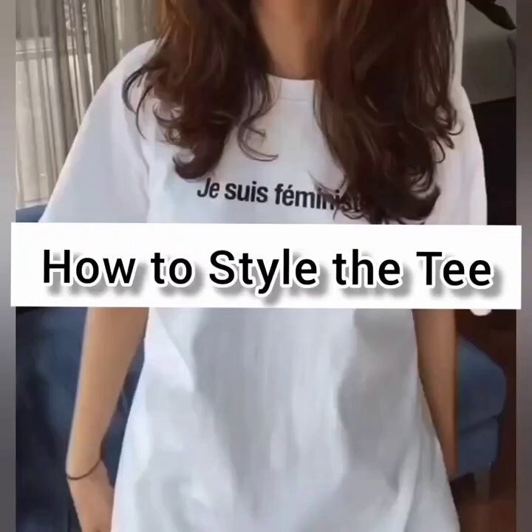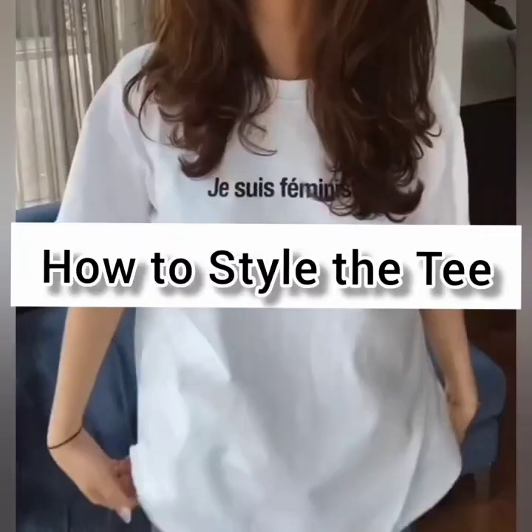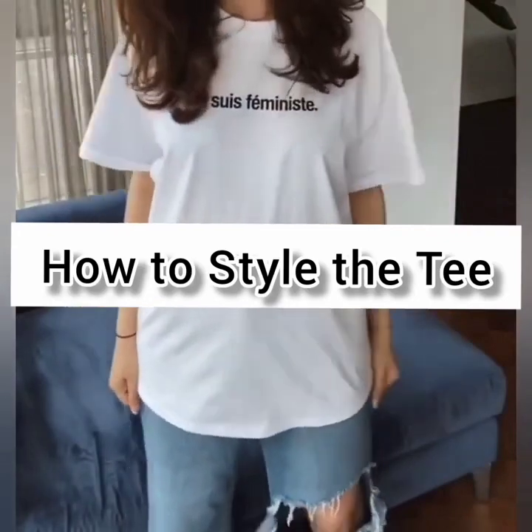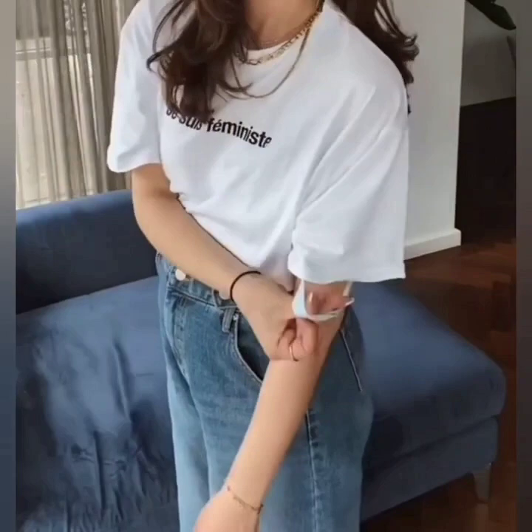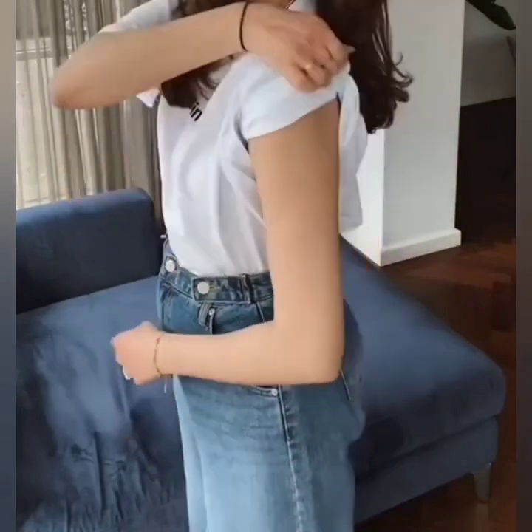Hi beautiful, here are some outfit styling hacks for you — some T-shirt styling tips. Fold it and tuck it in your pants, and here is an idea for stylish sleeves.